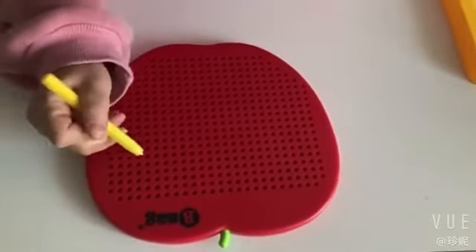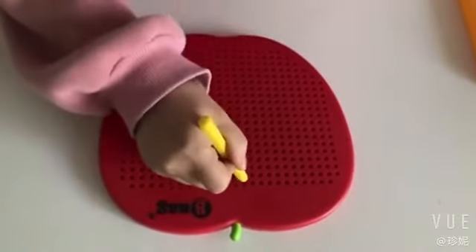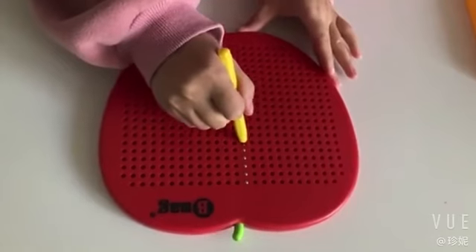This is our magnetic drawing board. This is a pen. This is apple shape.